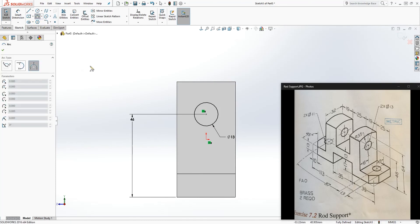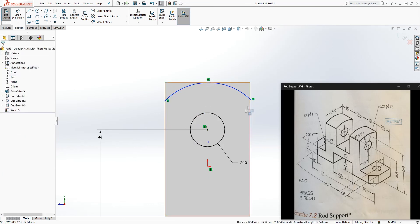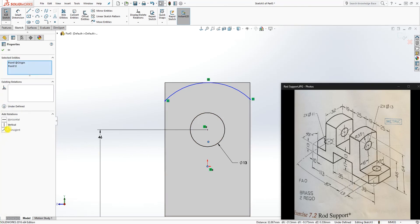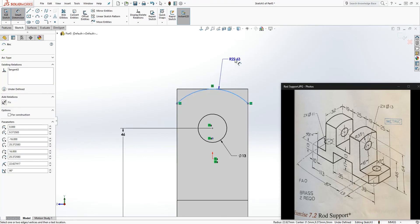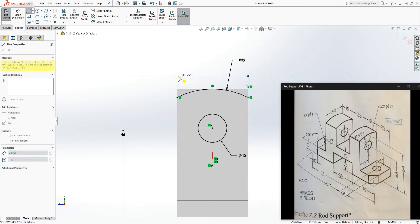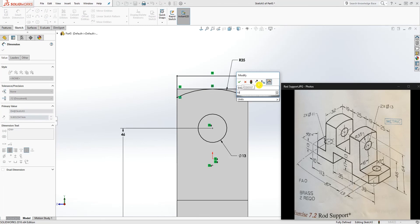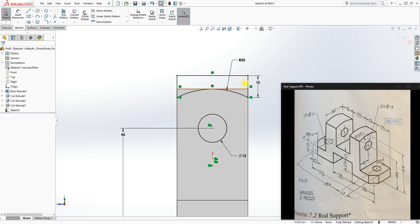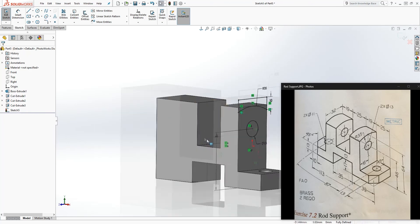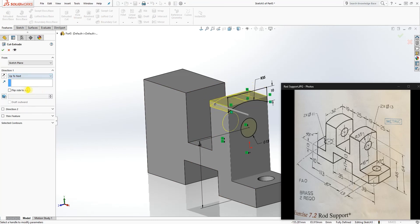Now draw a three-point arc: click this edge, click that edge, and click somewhere up there. Make sure this arc and the top edge are tangent to each other, and make sure the center point of this arc and the origin point are vertical to each other. Add the dimension to the arc: the radius is 35. Draw a line to fully close the sketch. Add the remaining dimension to fully define it — that is 10 — because the arc is tangent to that. Now go to Feature, Extrude Cut, up to next, and click OK.